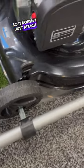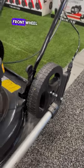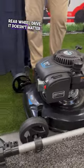So it doesn't just attach to this lawnmower — it attaches to gas, electric, front wheel drive, rear wheel drive. It doesn't matter.